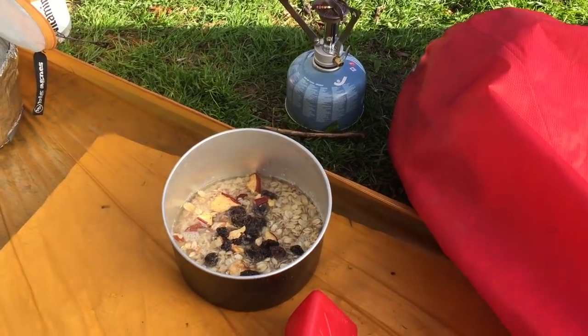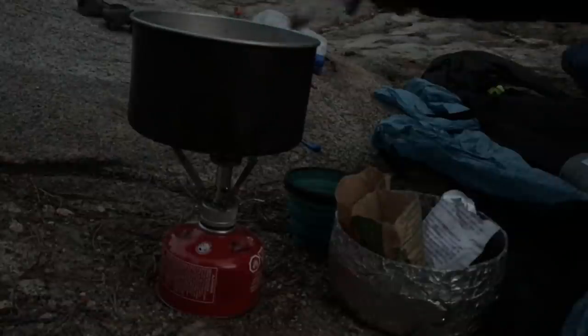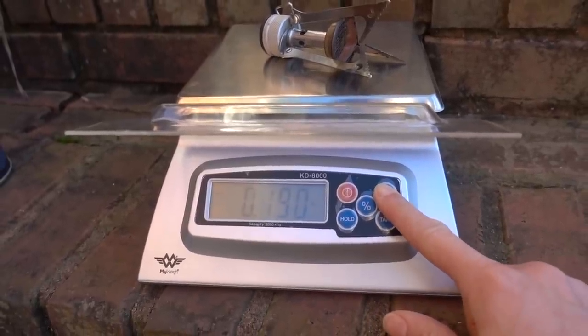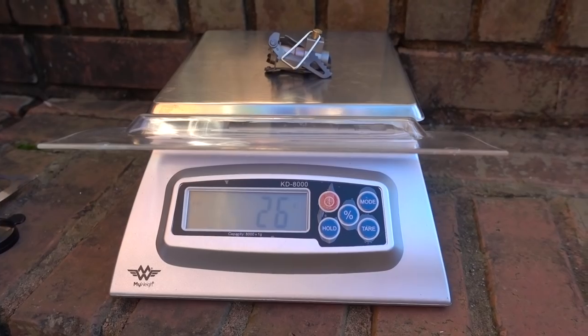For those of y'all who followed my AT or PCT thru-hikes, you might remember that I used the MSR Pocket Rocket stove, which was a great stove. It weighs three ounces, or on my scale, 86 grams. The BRS, which is made out of a titanium alloy, weighs 26 grams, and it's just under an ounce.